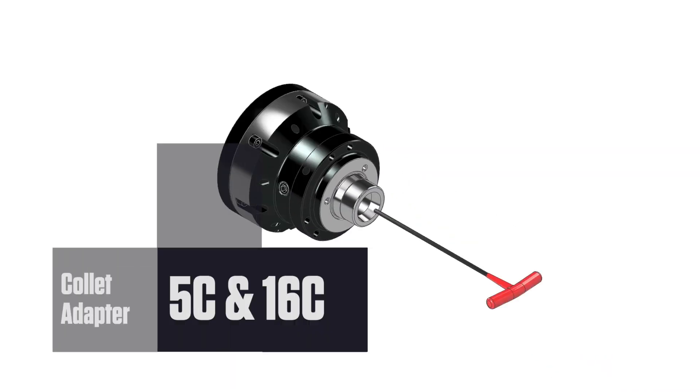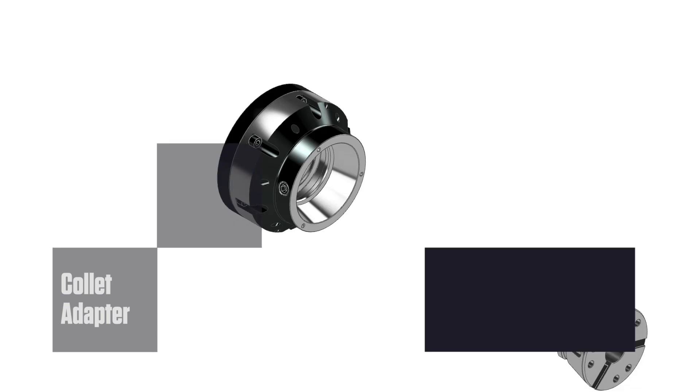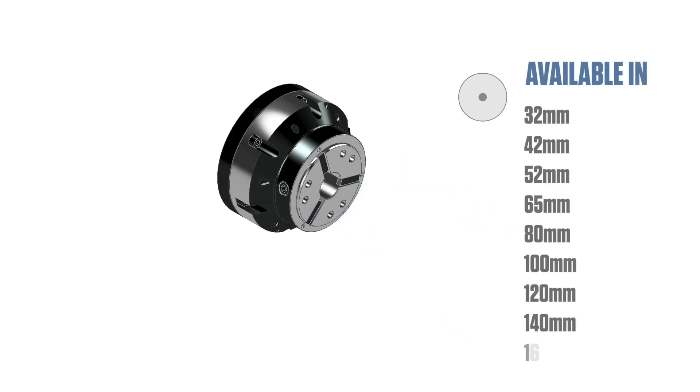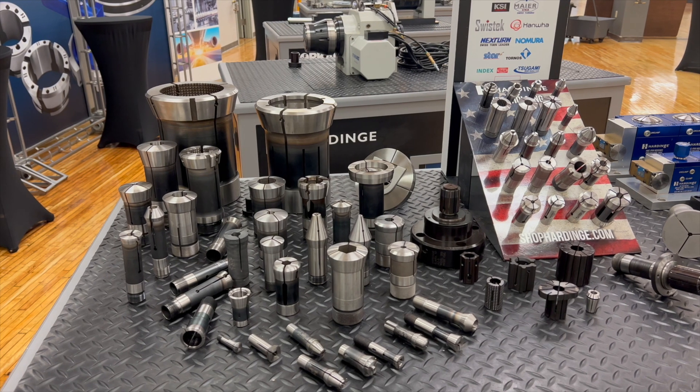Utilizing the 5C-16C collet adapter will allow you to use your existing collet inventory. But why would you want to utilize a quick-change collet chuck with your existing 5C and 16C collet inventory? Stop and consider that for a moment. When increased demands placed upon you as a manufacturer require ultimate flexibility, mounting the Flex-C collet adapters to your Flex-C chuck enables the use of extended nose collets.